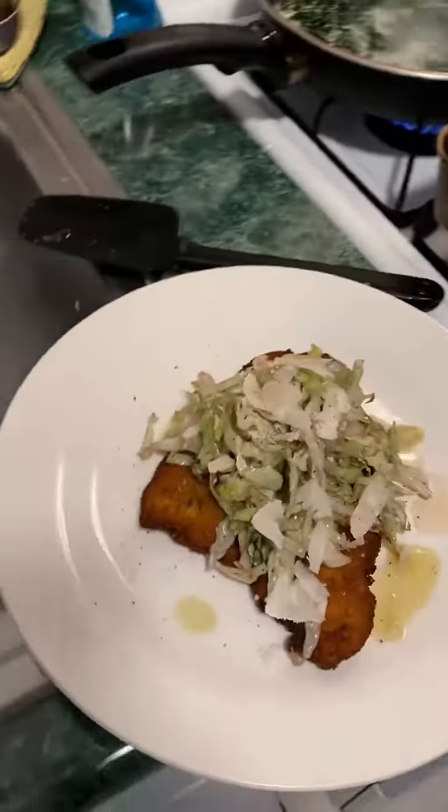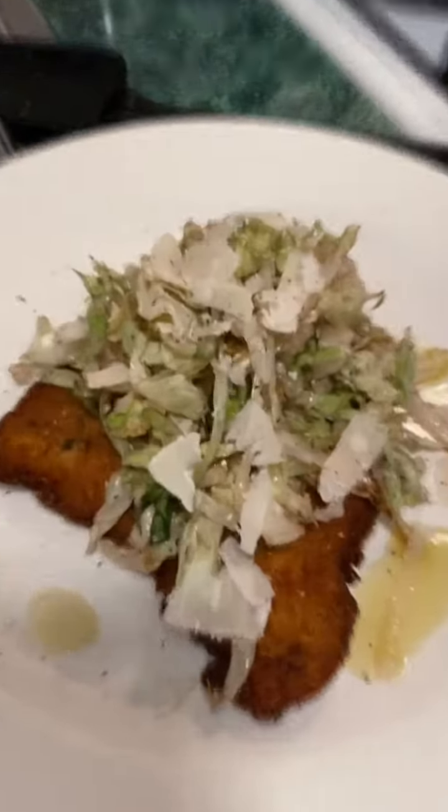Alright, here we go. A beautiful pork cover. I'm going to crack the potatoes, spin it out of the oven, turn it over, beat spinach, finish it up.